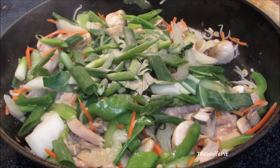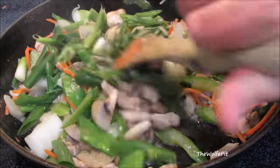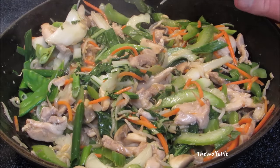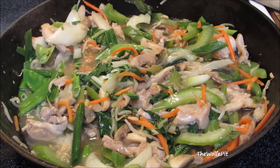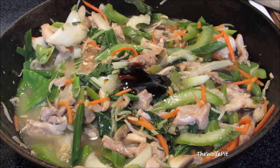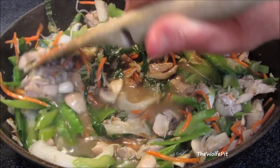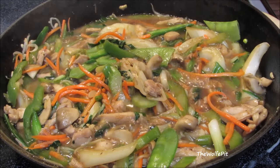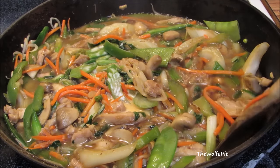Add a little salt and white pepper and give it a quick mix. Then add chicken broth and oyster sauce. Give it a good mix and bring it up to a light boil. Finally, let's tighten up the sauce with a little bit of cornstarch slurry, which is equal parts cornstarch in cold water. Give it a mix and it will immediately thicken.